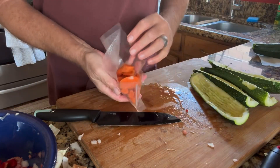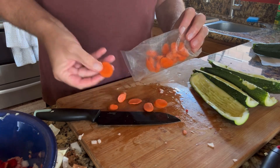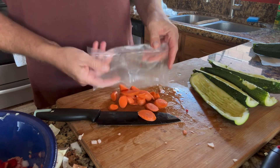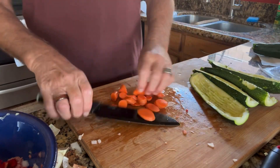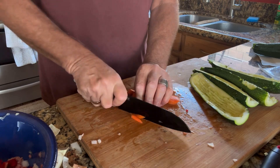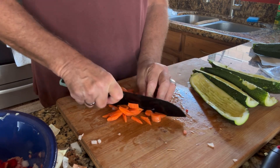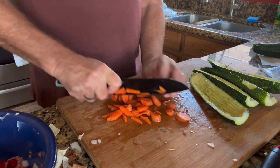Next I have some carrots. I buy these fresh and then I julienne cut them by hand. I precook them and freeze them in Ziploc bags so I have fresh carrots to use whenever I want. I have some leftover from a previous recipe yesterday, so I'm going to get those used up today.